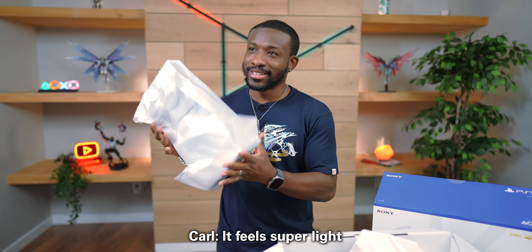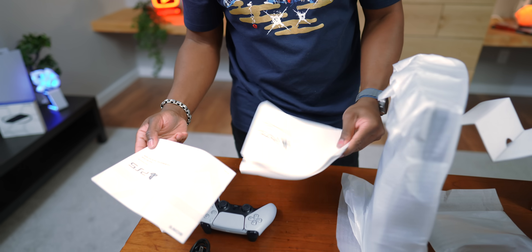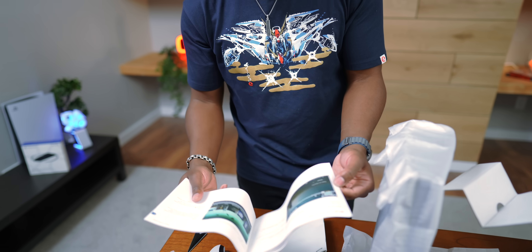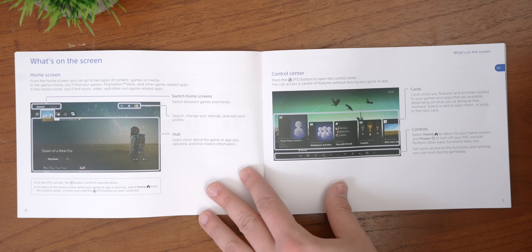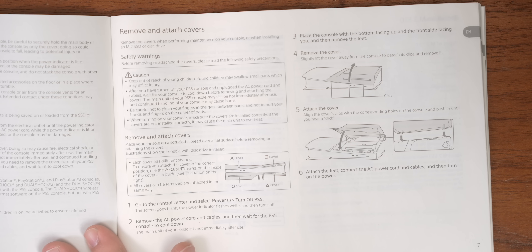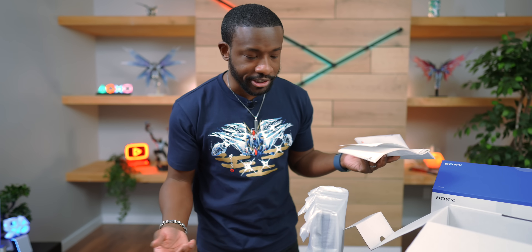I can immediately tell this is lighter. We've also got some paperwork included — your quick start guide and safety guide. This one is actually in color. These are worth looking into because if you're not familiar with the PS5, it shows you how to upgrade the SSD, which is a pretty big deal, as well as how to take off the disk drive, which is now a feature. These now have those details for those who aren't as experienced.